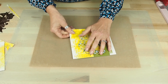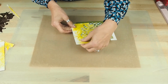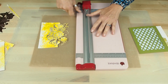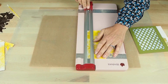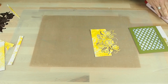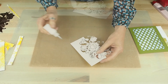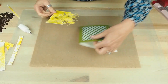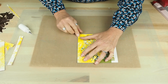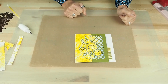Now I'm going to check the positioning of my die so that I know how much to trim off here. Instead of trimming, you could always do a score line and wrap it around the back if you wanted to, as an extra flap. I'm going to trim this one using my trimmer. Then I'm going to use the Cosmic Shimmer Glue and position that over the front of my card. Quick and easy cards.